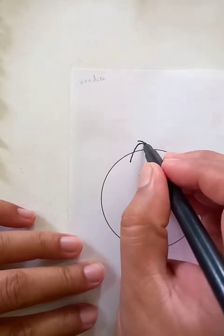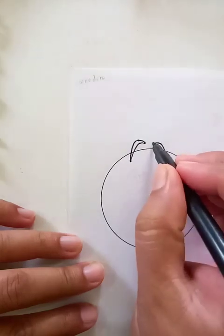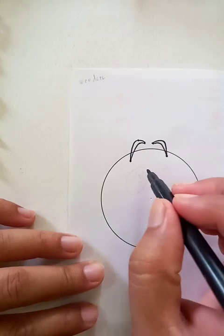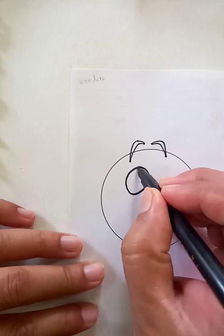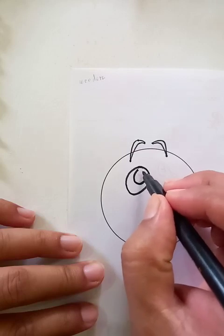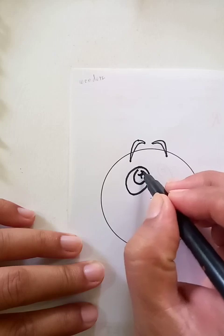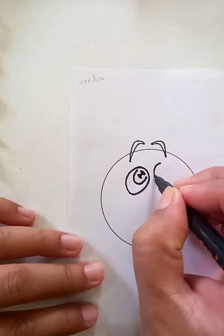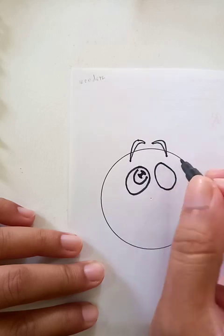This looks like the Nike swoosh but upside down. For the drawing of the eye, we can draw an elliptical shape that looks like this, and another shape like this. Also, we're drawing the other left eye — you can see here.